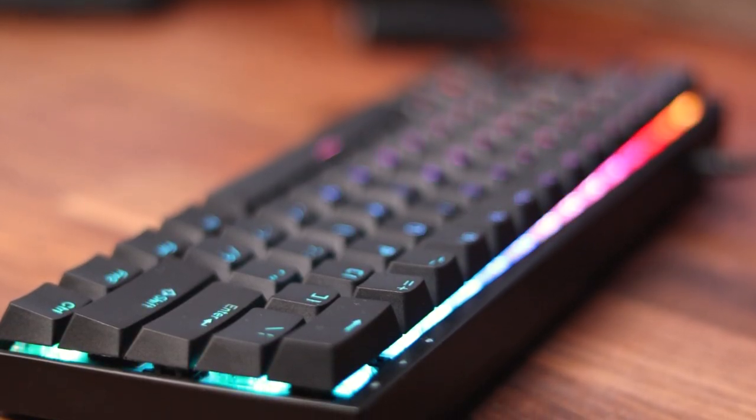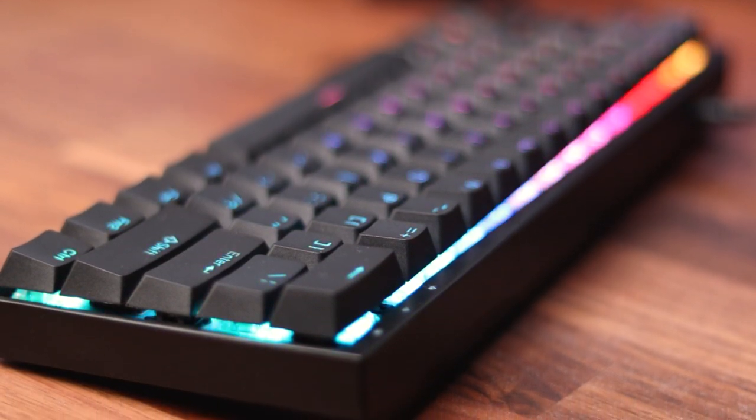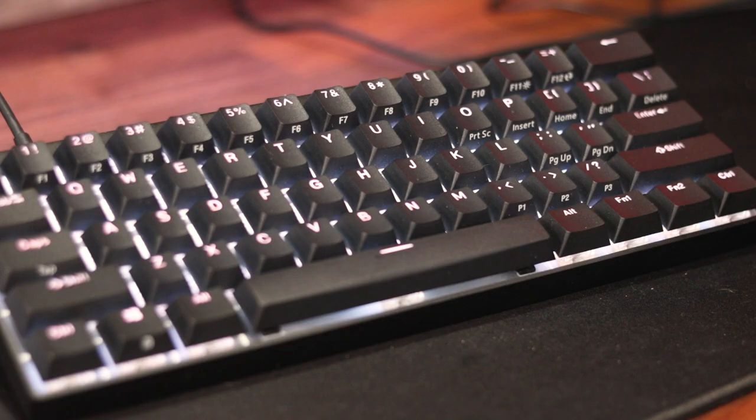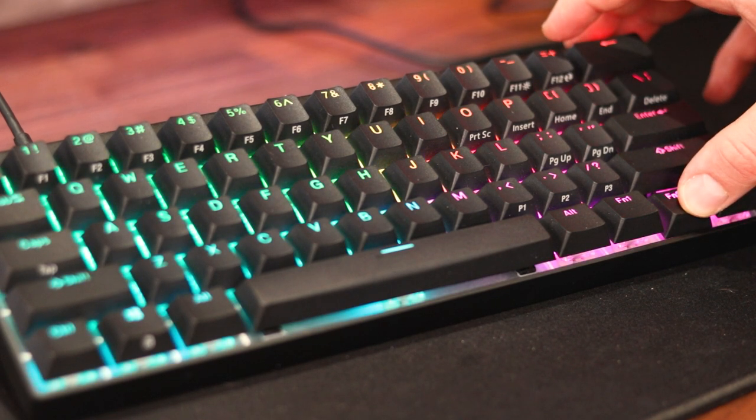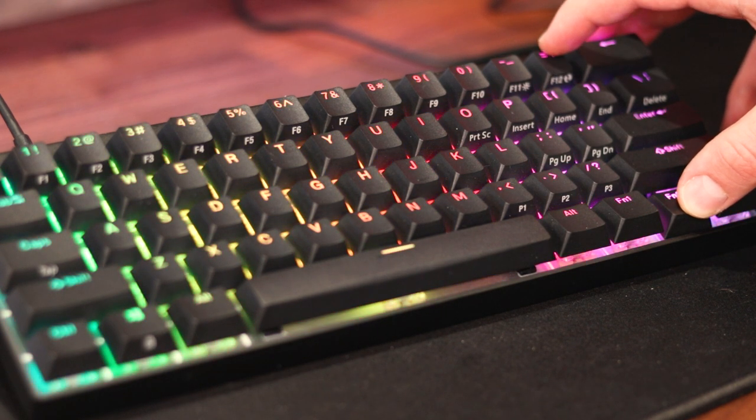Now let's talk about everyone's favorite subject — RGB — and this keyboard definitely shines in that department. The colors look great and the keyboard has a white silverish plate behind the keys to reflect the light, giving the board a really vibrant RGB effect. There are about 11 RGB effects that can be cycled through using Function 2 plus F12, and brightness and speed can be adjusted via Function 2 and the WASD keys.